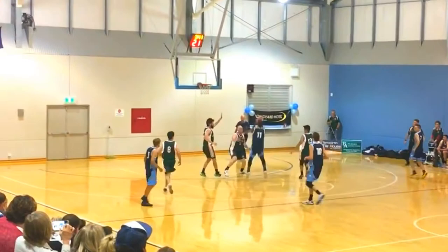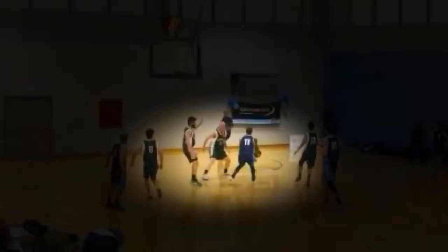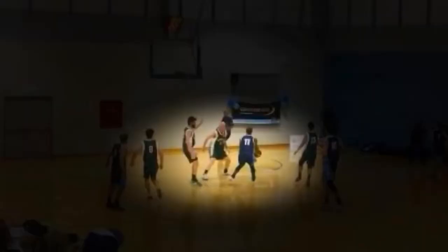Some people might say shoot a pull-up jump shot under control, but at the rate of speed that your body's going, sometimes that might not really be the best option. So I've learned to shoot floaters and I'm telling you, they work.